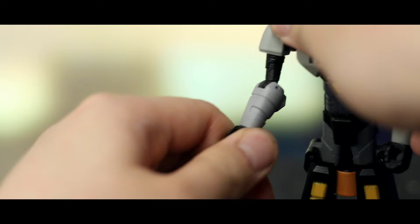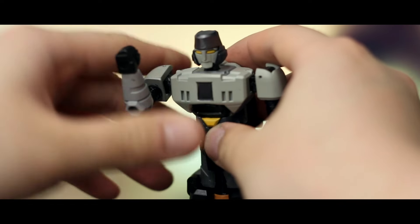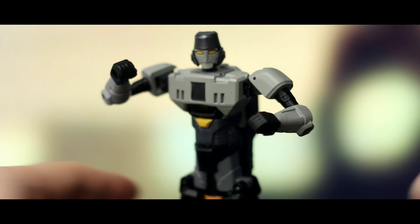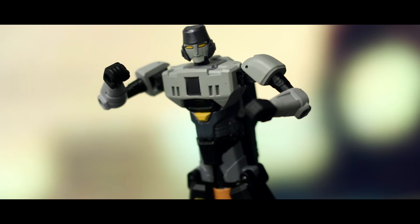So the best poses you're going to get out of this guy are the battle ready poses. Honestly the yellow eyes are growing on me more and more. He has these 5mm ports on the underside of his elbows — I guess it's for an arm cannon later on? Not really sure, but the way this guy looks he's a long way away from being Megatron.